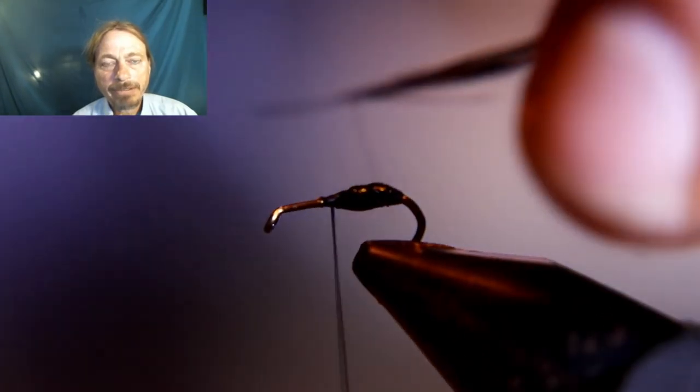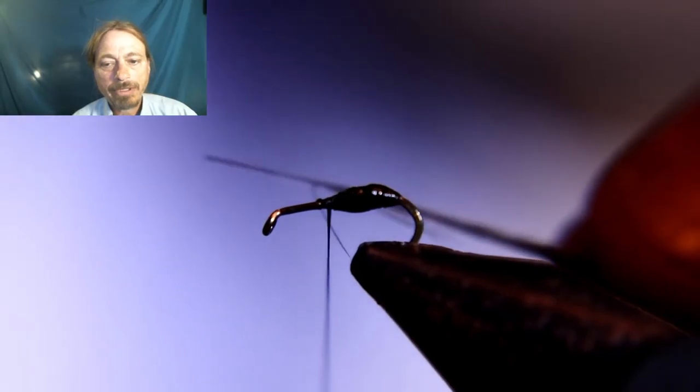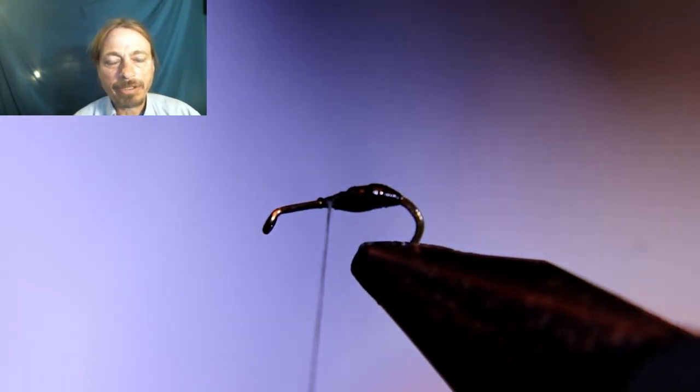Now you want to take a black hackle and tie it in right in front of where you finished that body, and you're gonna wrap this hackle around about three times. You don't need much to represent the legs of the ant.